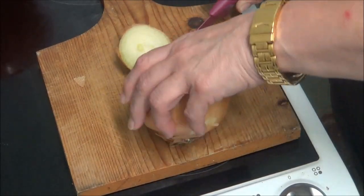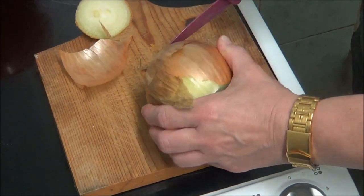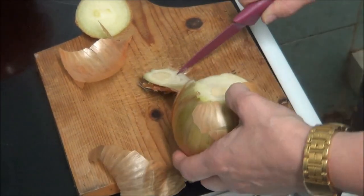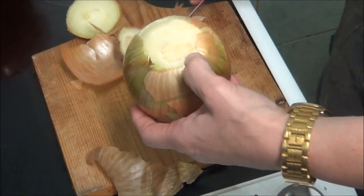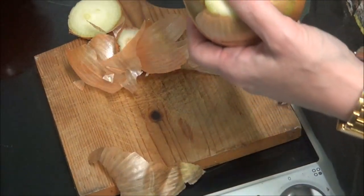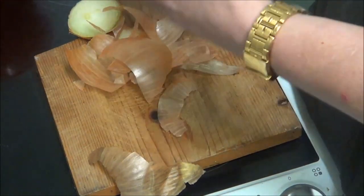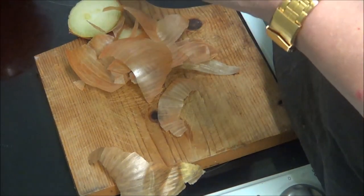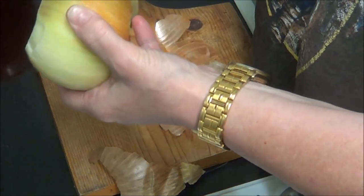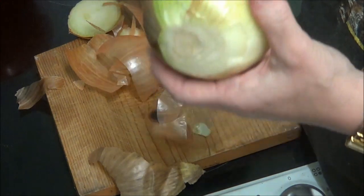I'm just going to cut the onion with a very, very sharp knife. These onions are very keen. I'm going to lose a finger because these are very, very sharp.